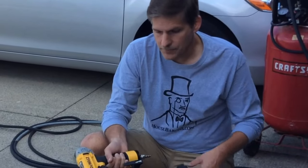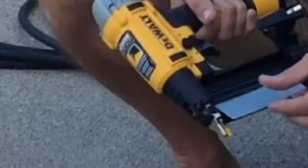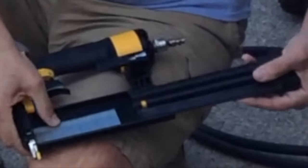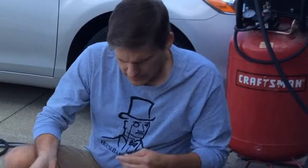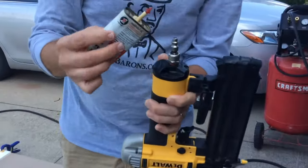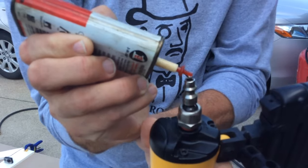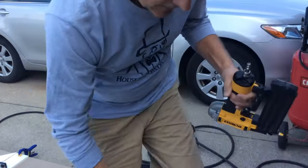So let's get started. We've got these one-and-a-quarter inch brad nails and all you have to do is place them in the gun and slide the door shut and it's loaded. Now before you use the nail gun you want to put a couple drops of oil in the air inlet — that just lubes the insides.